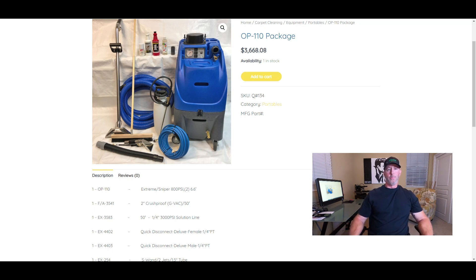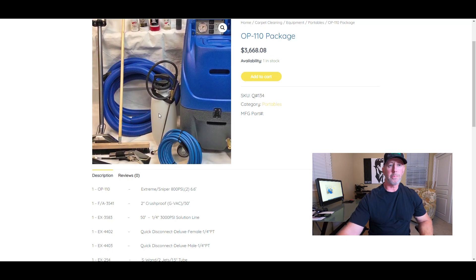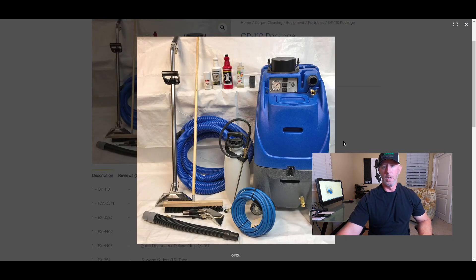This is your entry-level portable — it has 800 PSI so you can clean tile with it. It comes with a 50-foot hose. A lot of times you can put that right at the front door of most single-family homes and cover most areas. It's also a 2-inch hose, which means more vacuum — the bigger the hose, the more vacuum. You also get an industrial pump-up sprayer that's going to last you a long time.